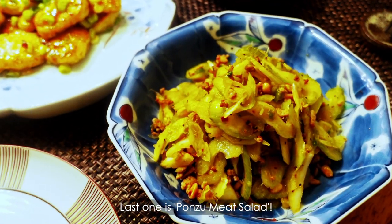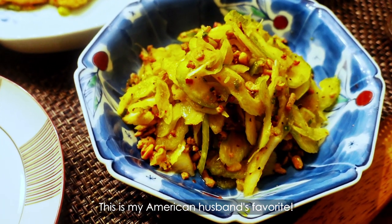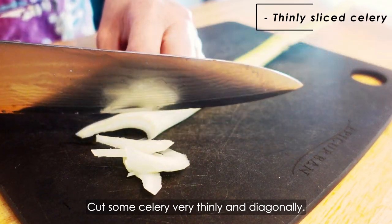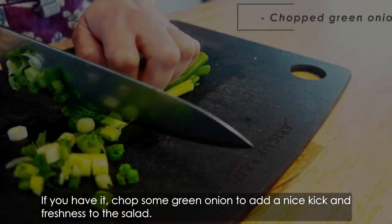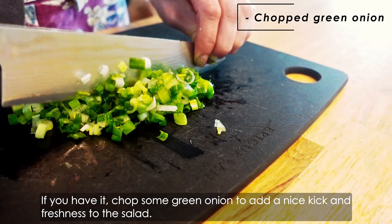Last one is ponzu meat salad. This is my American husband's favorite. Cut some celery very thinly and diagonally, then put them in a bowl. If you have it, chop some green onion to add a nice kick and freshness to the salad.